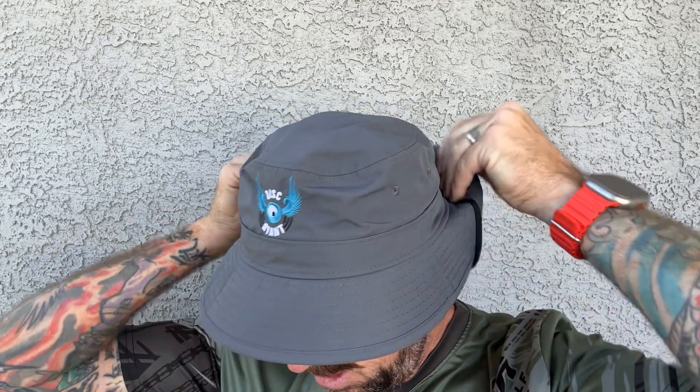Maybe that's the Crocodile Dundee look, or you flip it up in the back and you're in Inspector Gadget mode — time for detecting a lost disc! This particular black one I've had for nearly two years, strapped down on the No-Fly Zone model. Anyway, I like these quite a bit.